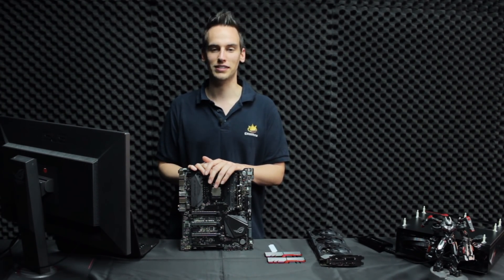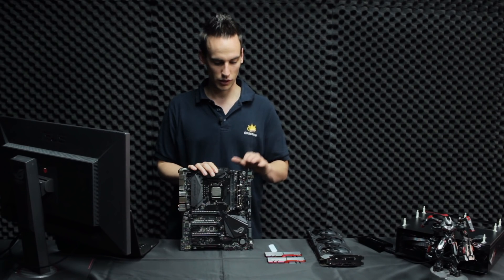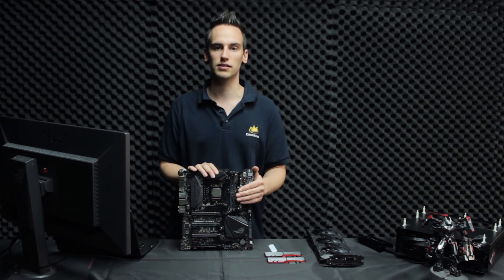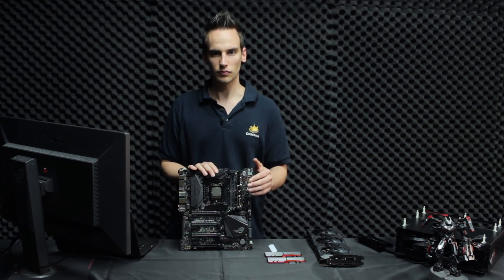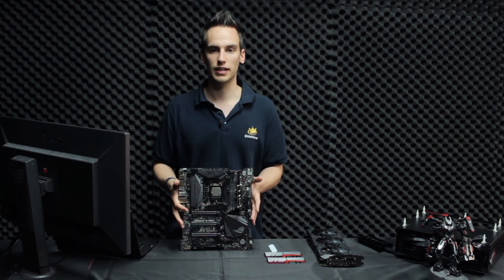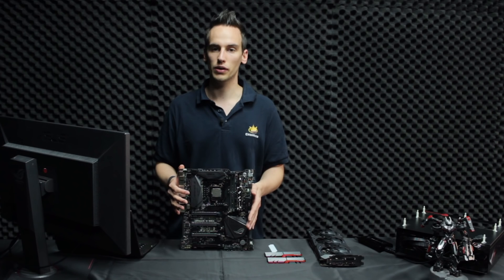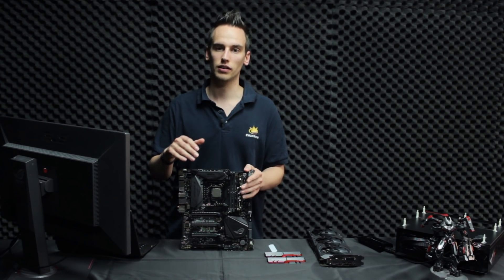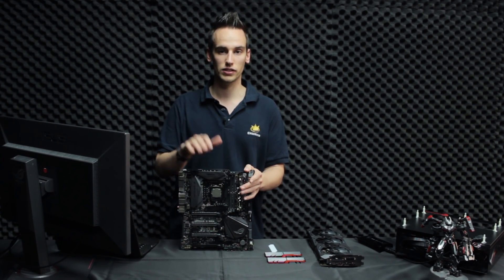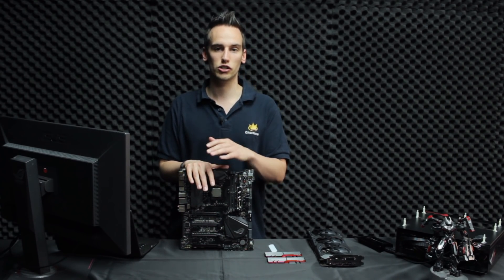I already tested this with two HyperX Predator SSDs and got very high performance, which we'll look at later. First, we'll take a closer look at some shots of this mainboard, and afterwards I'll show you in the BIOS exactly how to clock the i7-7700K to 5 GHz. If you have this mainboard, the CPU, and a sufficient cooling solution, you should be able to follow this guide.